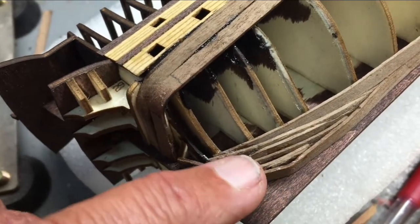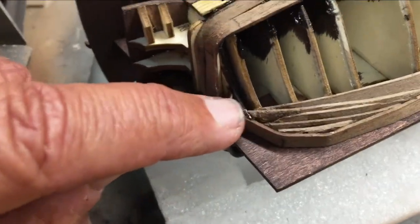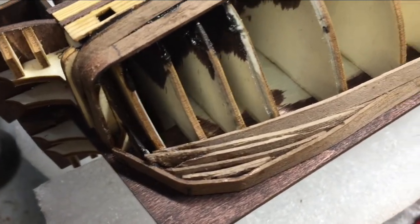When I get it all done and sand it, we'll see how it turns out and looks. I kind of have a layered look in that gap that I created.